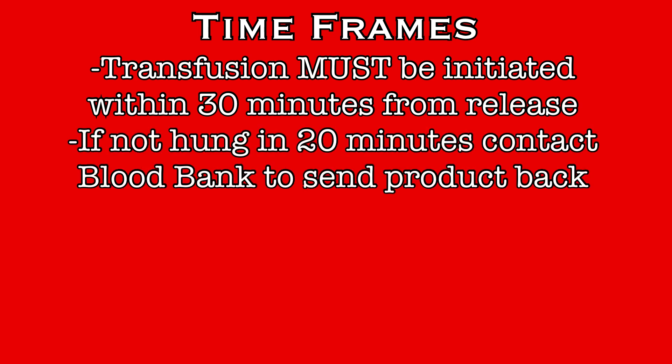When blood products are received on the floor, there are some strict time frames that must be adhered to. Blood products must be initiated within 30 minutes of release from blood bank. If you won't be able to meet that time frame, blood should be returned to the blood bank. If the blood has not been hung within the first 20 minutes and there is any possibility that it won't be hung before 30 minutes, contact blood bank immediately and send the product back.